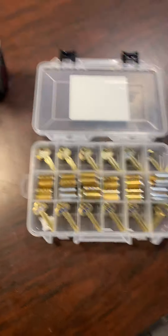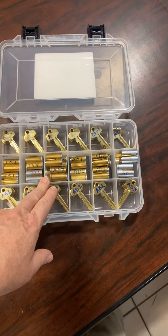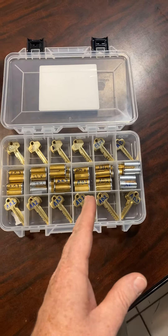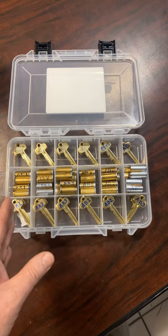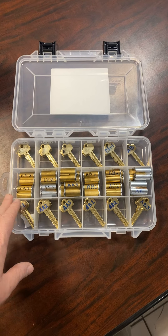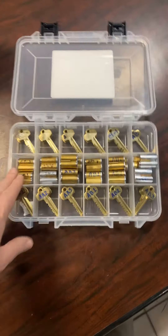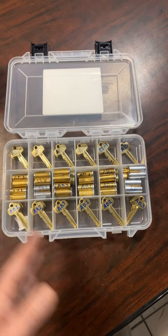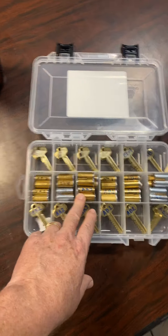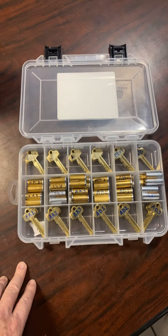With this system, if you go to a property and they only have one, two, or six IC cores all in the same key, you're set to handle that on either the AB or AA side. If they need more keys than just these, we can use the AA key to operate all of them. If they want multiple keys — say three different offices or three different areas of the building — you've got that covered too, with three different keys along with an AA master.